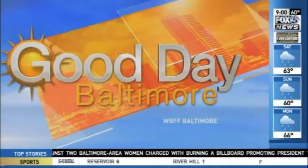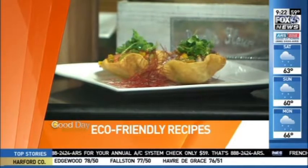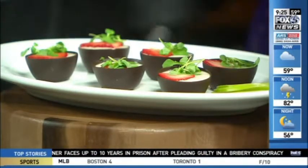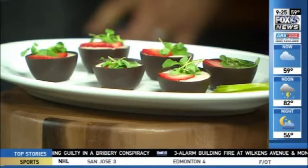You're watching Fox 45 Good Day Baltimore — all local, all morning. Coming up, Earth Day is just a day away and we've got some green eco-friendly recipes for you. We'll be right back and we're coming back in the kitchen, so stay right here. Look at this spread — we are diving into some awesome green eco-friendly recipes. We've got Chef Jim Benson from 11 Courses Catering, here giving us green items in honor of Earth Day, which is tomorrow.